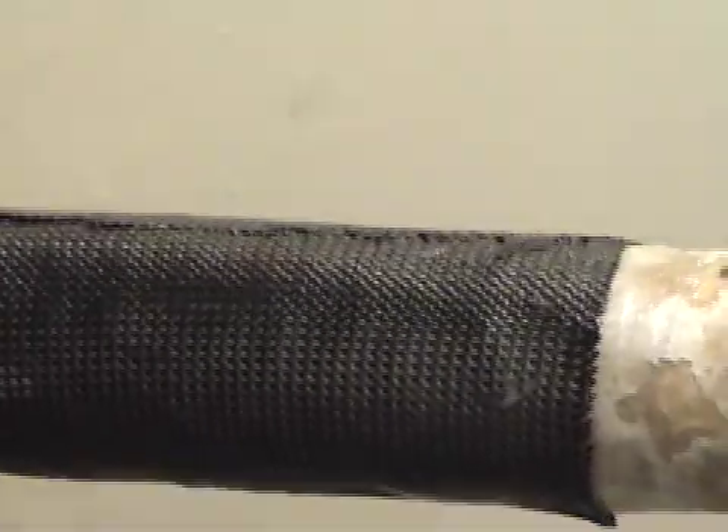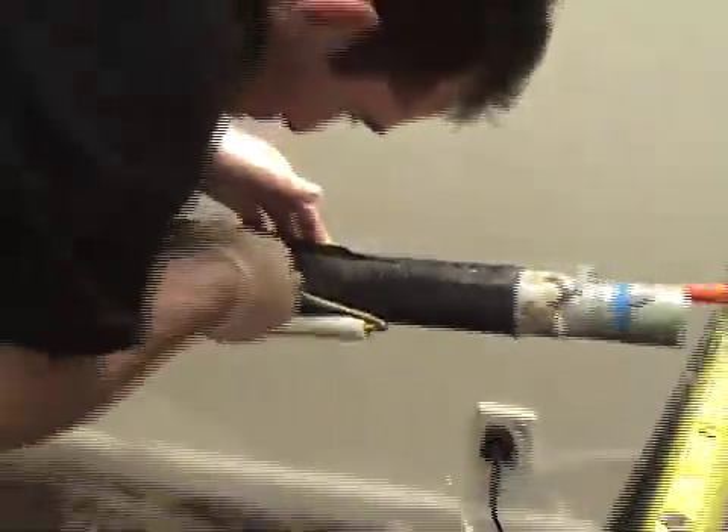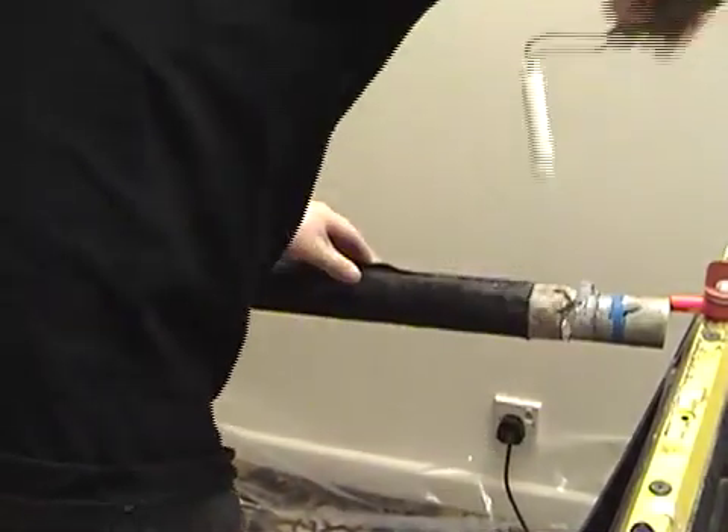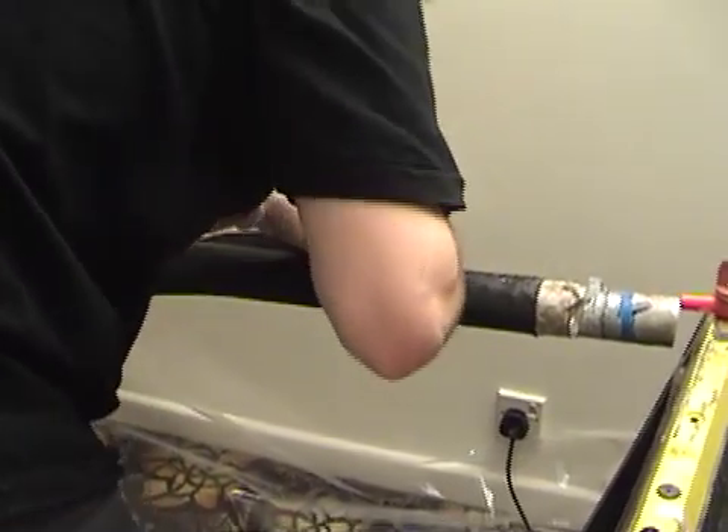And you've got a mast. All there is to do then is to wrap it in peel ply and shrink tape, then wait for the epoxy to harden. Take it outside and fill the mandrel full of boiling hot water — this will melt the wax and allow you to pull the carbon mast off your mandrel. You can see the rest of this process in part two.